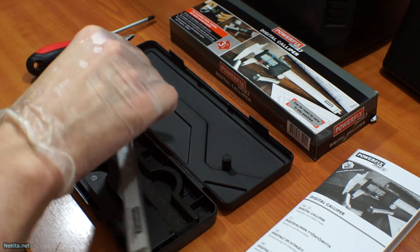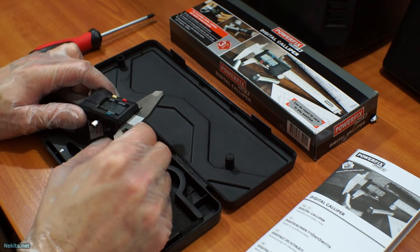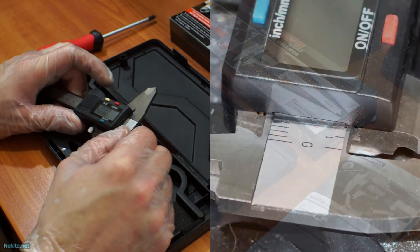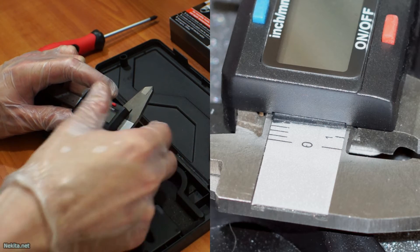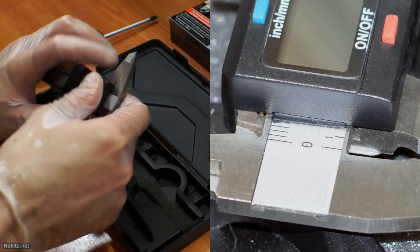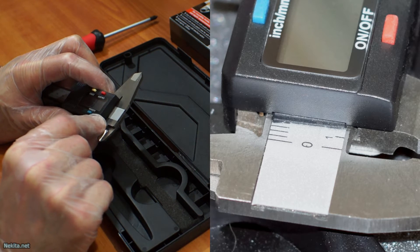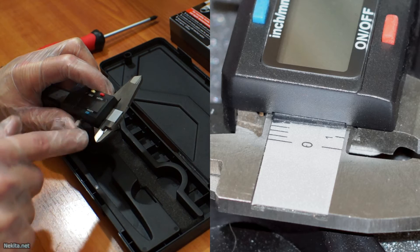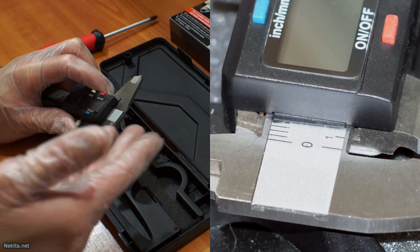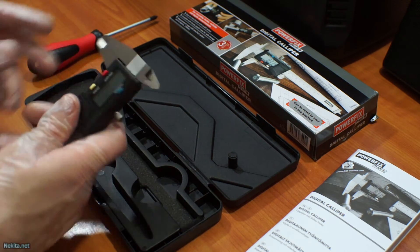Another issue with the fit and finish of this unit is here — and I'll include a close-up picture. This part that runs over the analog readout: note that plastic bit is askew. It's not straight, it's not in line with the digital readout itself. And it's a fixed part — in my opinion at least — but it's crooked.